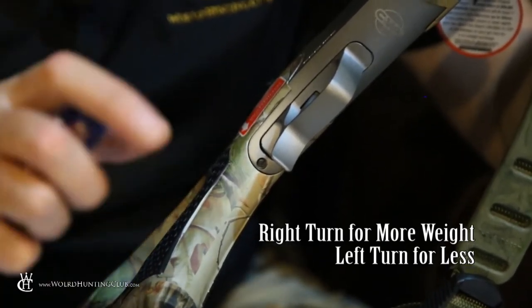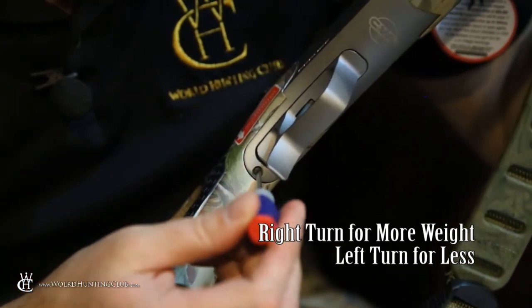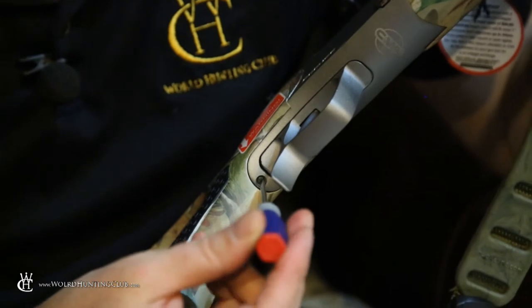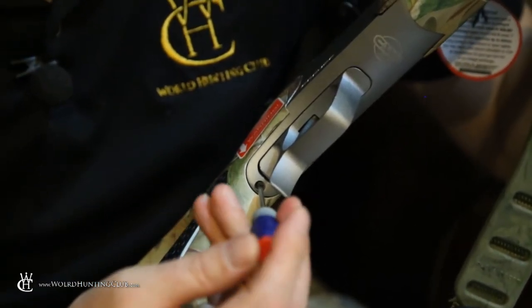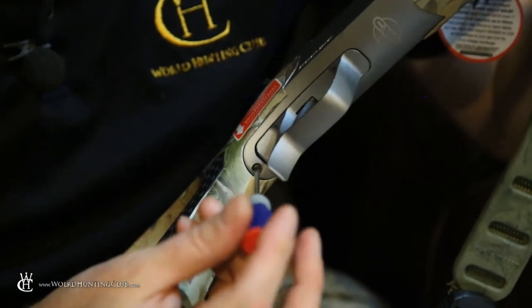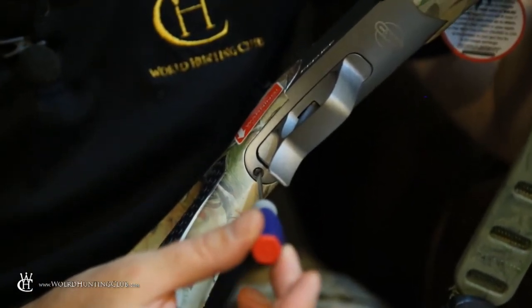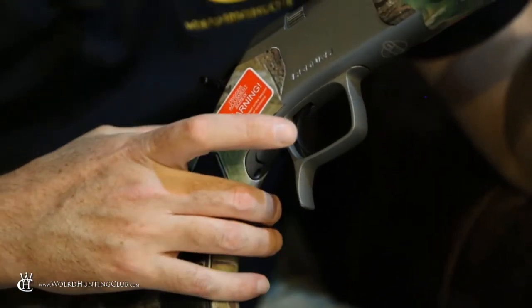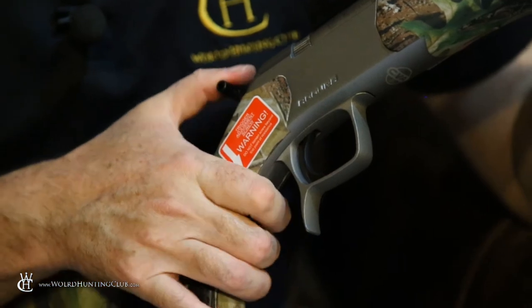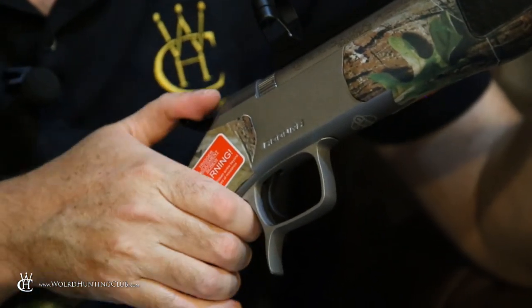I'm going to set it at its lowest capacity — I feel that it has a little bit of resistance there. I'm going to go ahead and turn it clockwise, which increases the poundage, and then turn it counterclockwise until I feel it naturally want to stop, and then we're not going to turn it anymore. That will give you that wonderful lightweight CVA trigger pull.